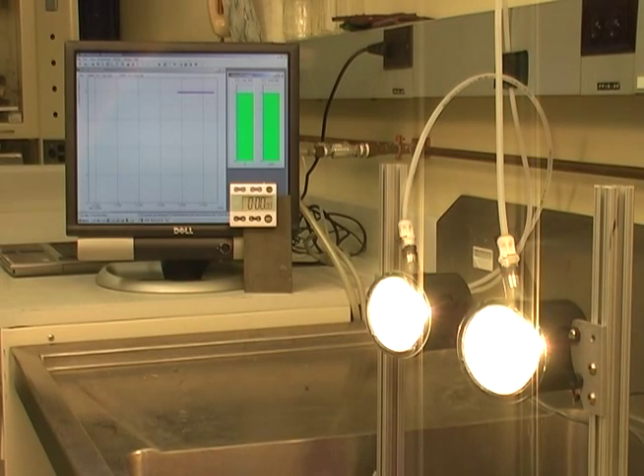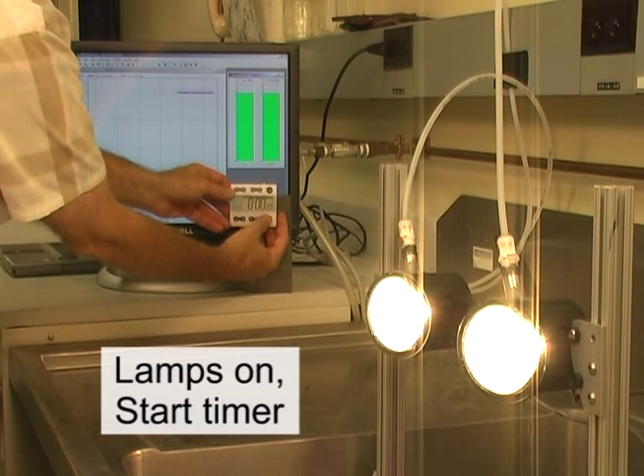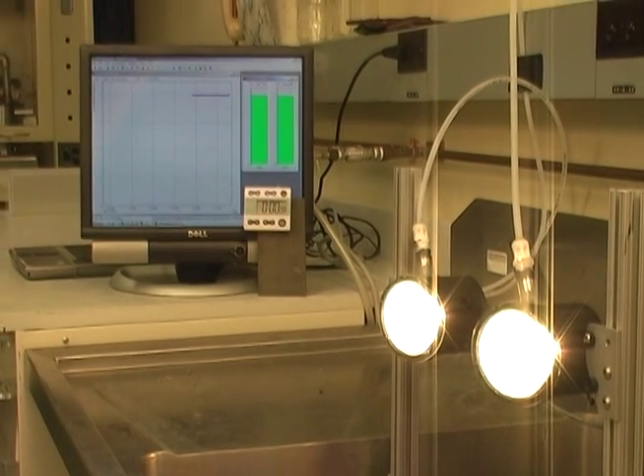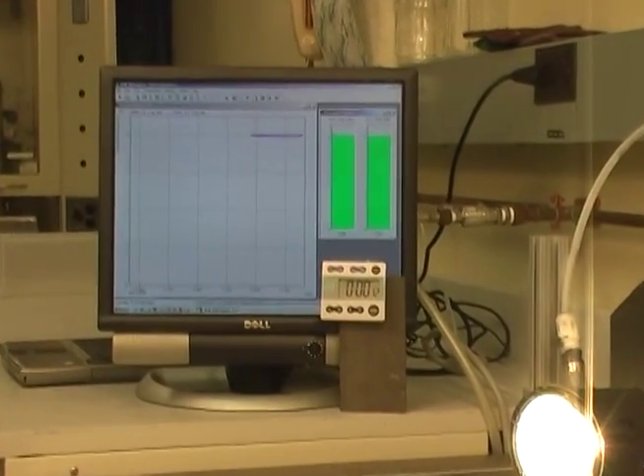We turn on both fog lamps for about 70 minutes to see what happens to the internal pressure when the lamps are heating up. Fog lamps such as the one shown here can get very hot due to their small size. This can cause damage or leakage from the high pressure or vacuum if the vent is not adequate.